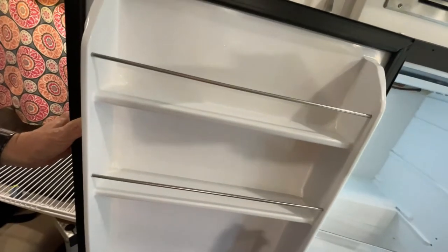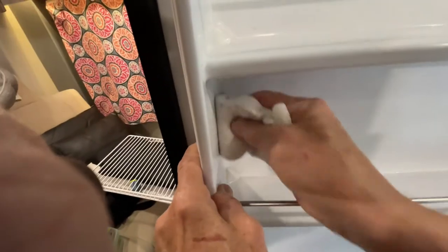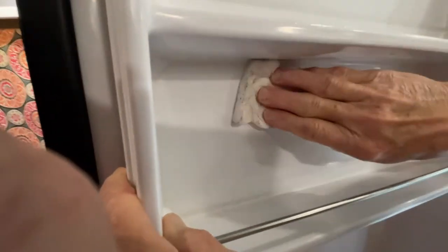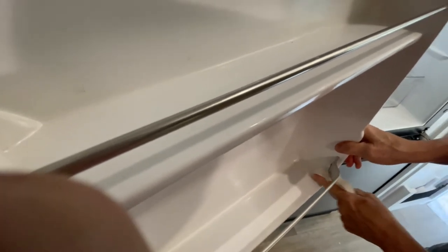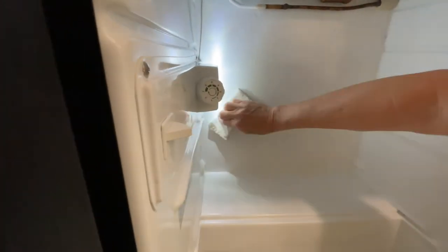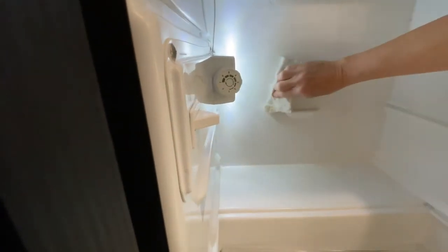Yeah, she's pointing out more spots. Oh man — she can see that stuff I can't see. Anyway, that's how it works, it works pretty good. Don't get a picture of me, I'm really casual today. All right, so there's that. There's a little bit back here too — it just takes it right off.